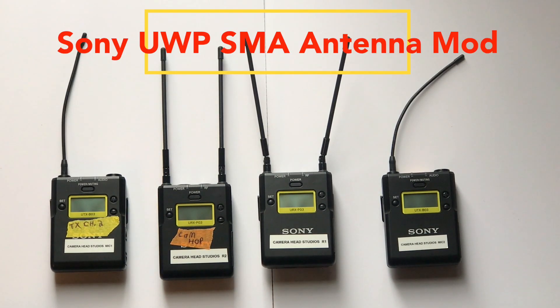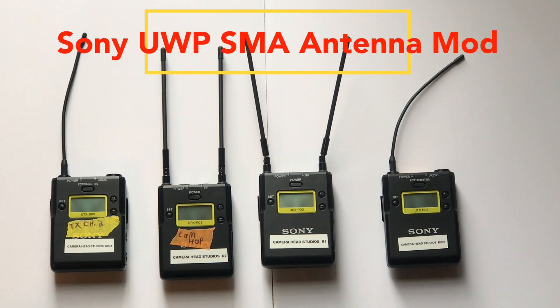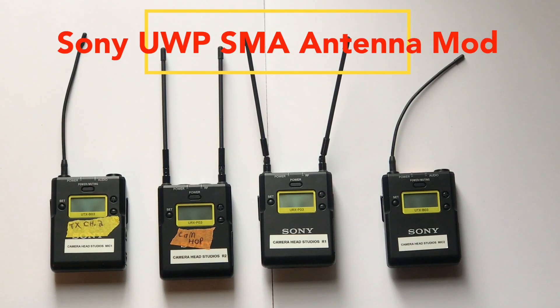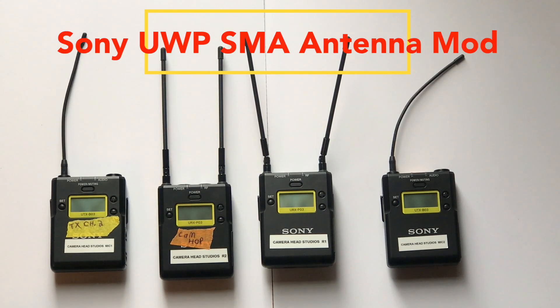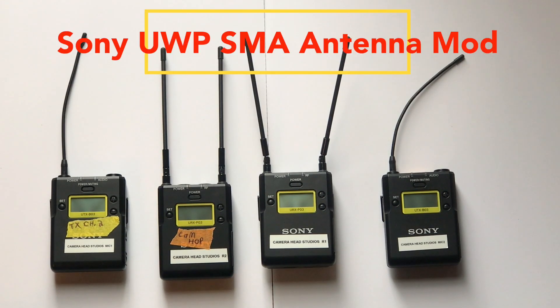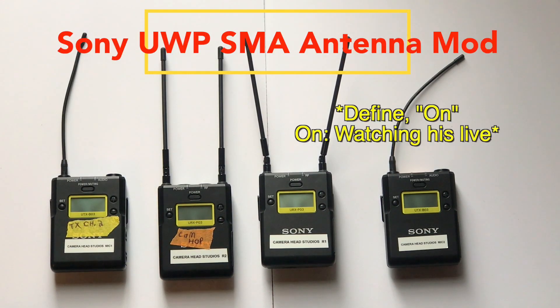So I reached out to the person and asked them how they were able to do it and who they got to do it, but they didn't really give me any information. So I didn't really have any information on how to get this particular unit modded up.